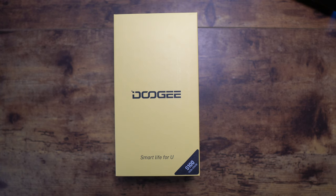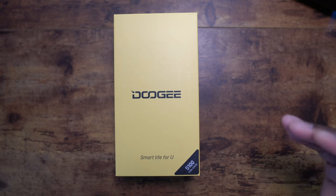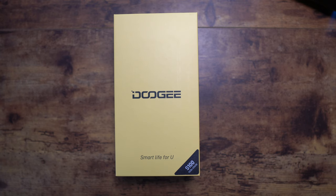Welcome back to another video from Shaman J. Today we're looking at the Doogee S100. I do a lot of Doogee phones on this channel because they're actually really good devices and they work in the United States on a lot of GSM unlocked carriers, and you can use them without a case. That's the purpose of these rugged phones and they're getting better.